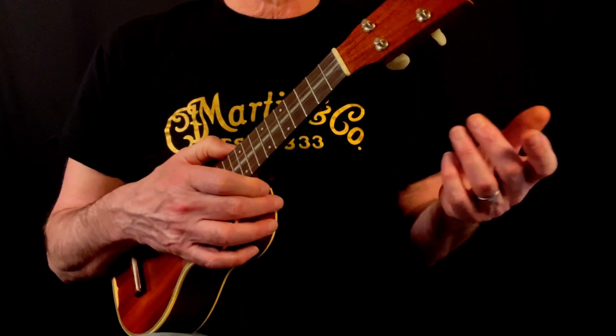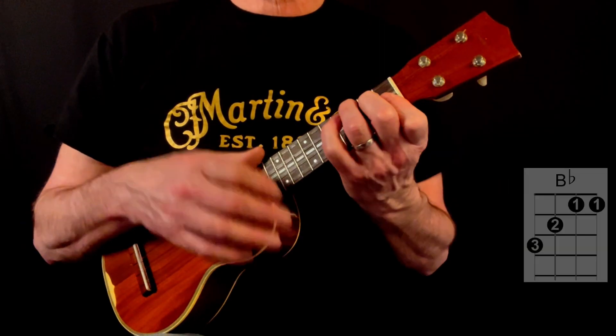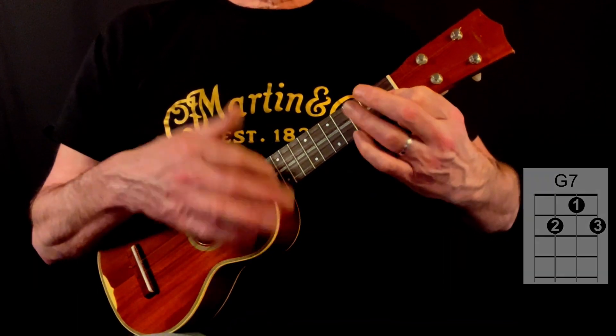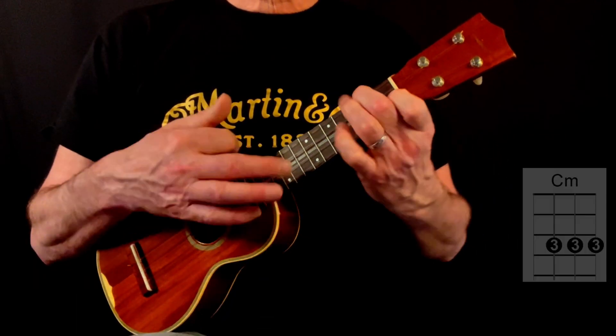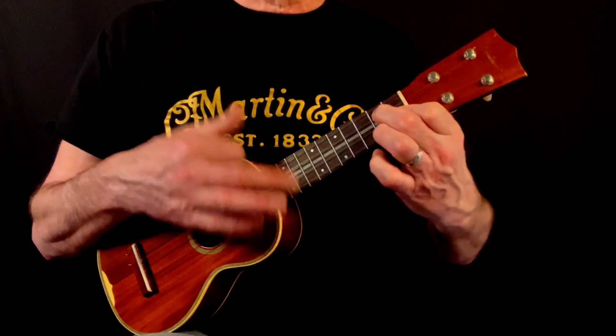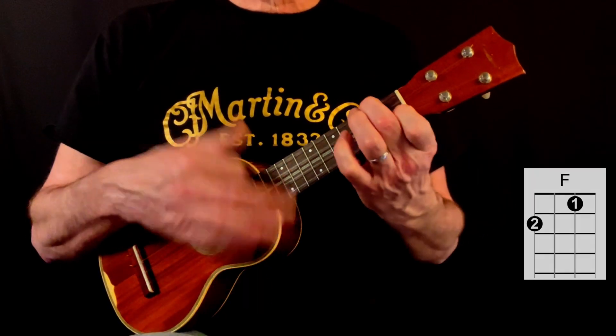The third verse is almost identical to the first verse, so I'll just play through with the chord diagrams: if you close the door, the night could last forever, leave the sun shine out, and say hello to never.